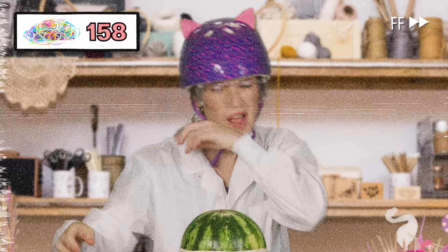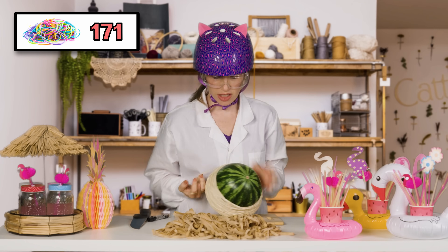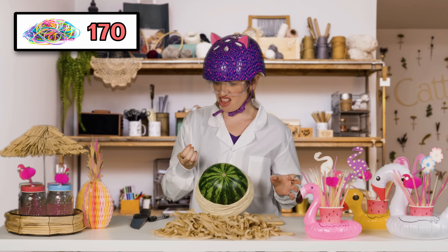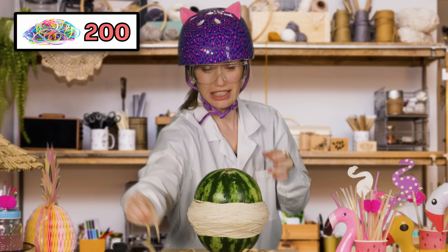156. One, so neat. Ow! Take that. See that? Oh my gosh. Oh my God.